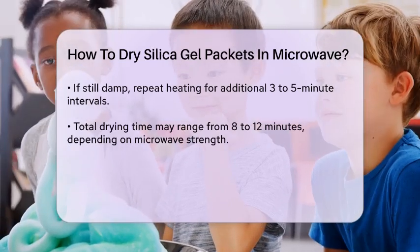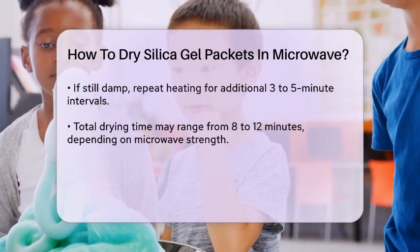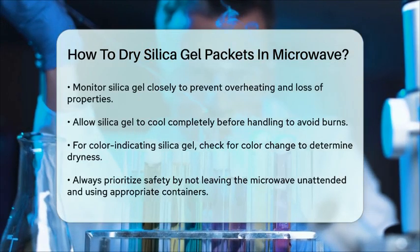Once the silica gel is dry, let it cool completely before handling it. The silica gel will be extremely hot after microwaving, so be careful to avoid burns.